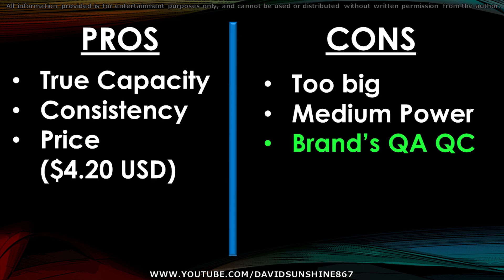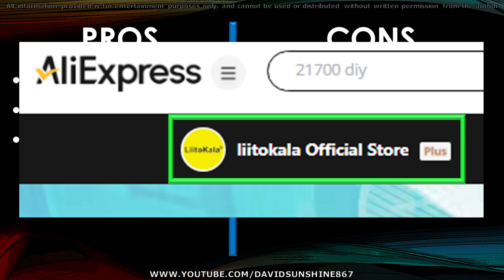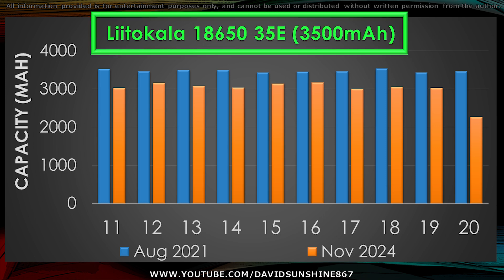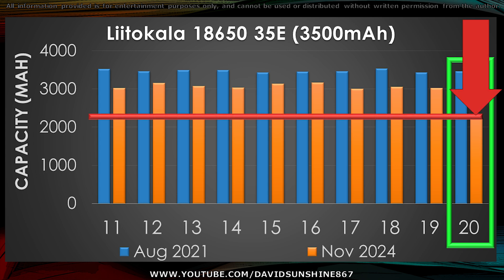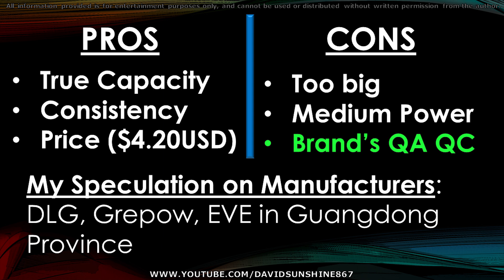Another con would be the brand's QA/QC. If you do order these cells, make sure you order from the official LittleCala store — the other ones sell clones and fakes. I'll leave a link in the description to the actual store. The reason I mention QA/QC issues is because I ordered their 18650s, and out of 10 cells in the same battery pack, one of them dropped a lot of capacity after 3.25 years of usage — it dropped to 66% of its initial capacity, while the others were at 87% to 91%. So the cells are generally good quality, it's just that one had an issue.